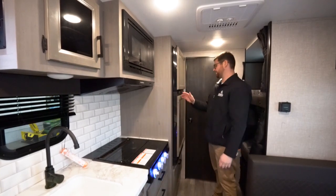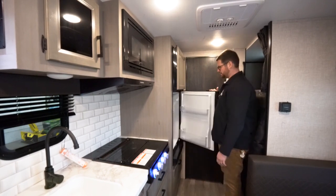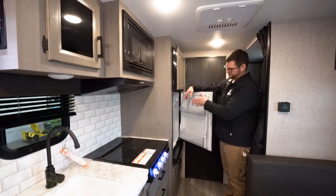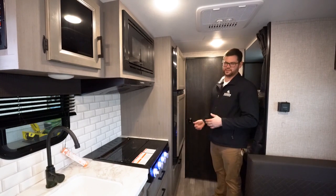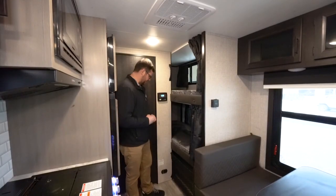This particular unit is equipped with a 12-volt, eight cubic foot fridge. These are a lot deeper than traditional models because there are no fins in the back like a two-way gas-electric unit, giving you significantly more usable space while occupying the same footprint as a six cubic foot gas-electric fridge.